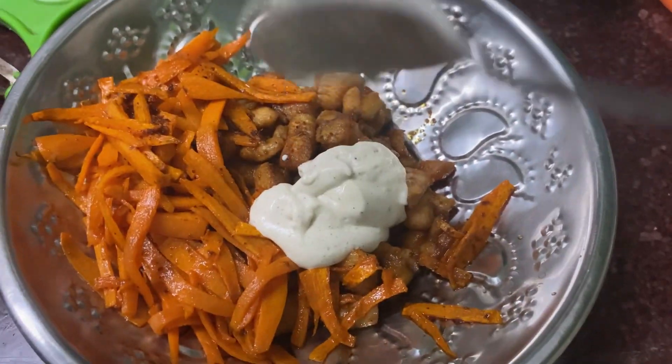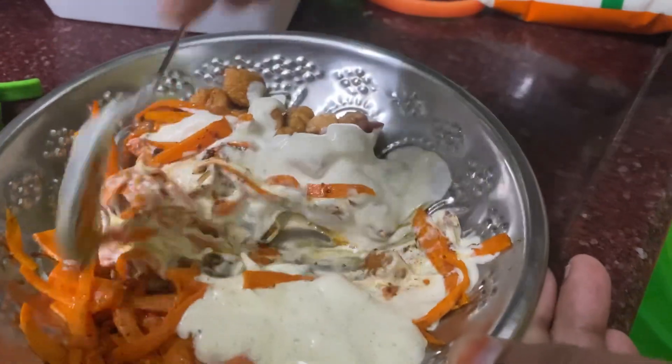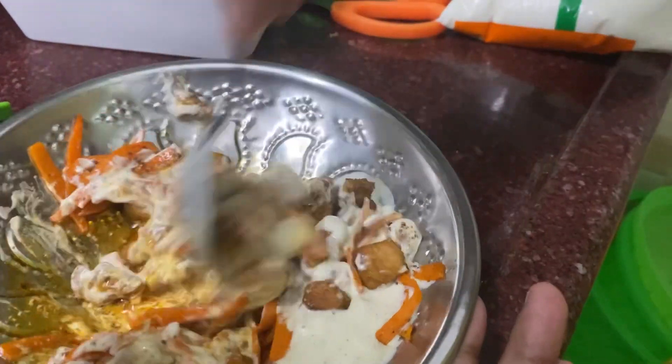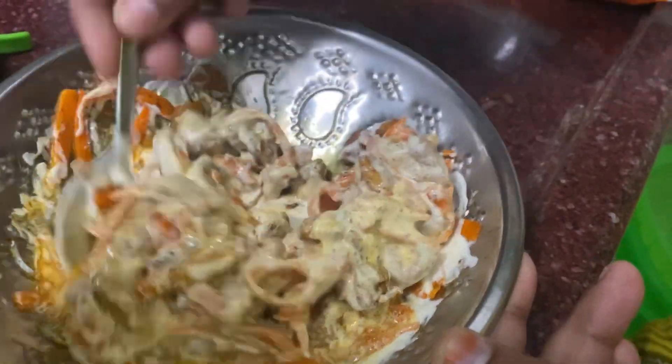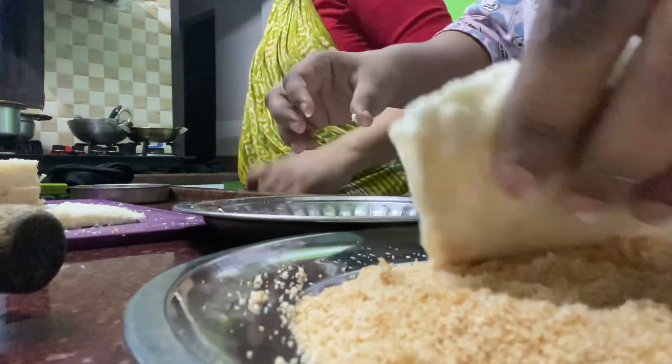We will make the mayonnaise ready. Let's mix it with the filling and mix it with the bread. We will mix it with corn flour and coat it with a nice heat of oil. We will put it in a little bit.